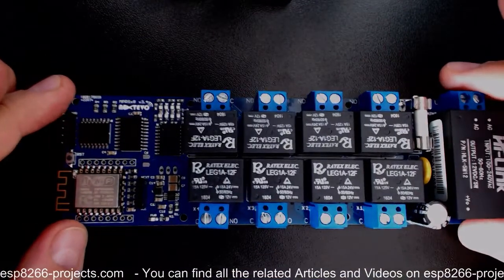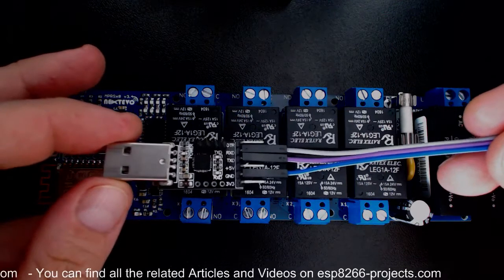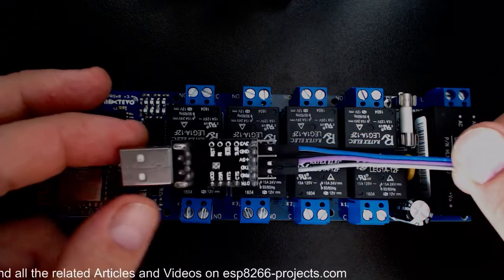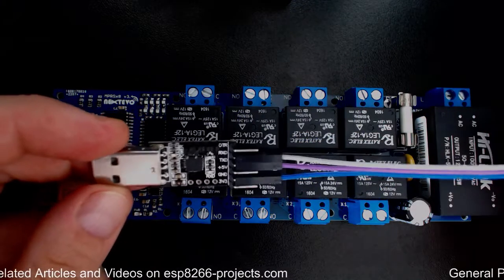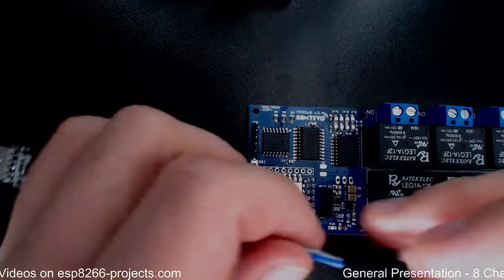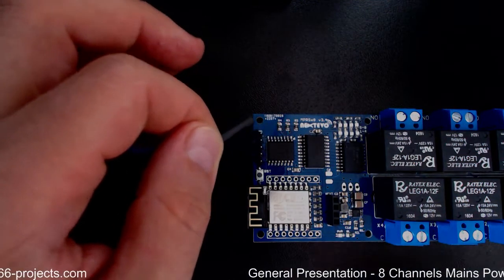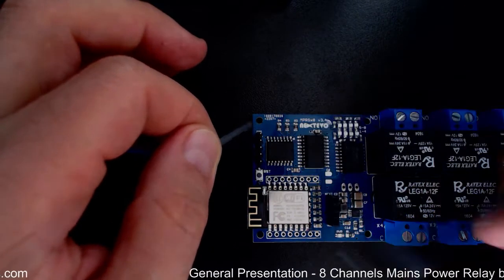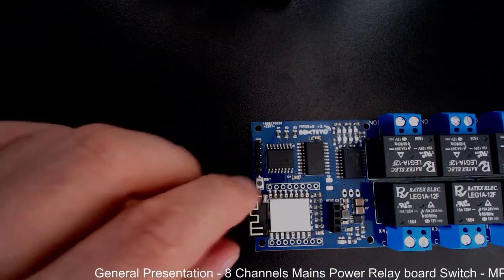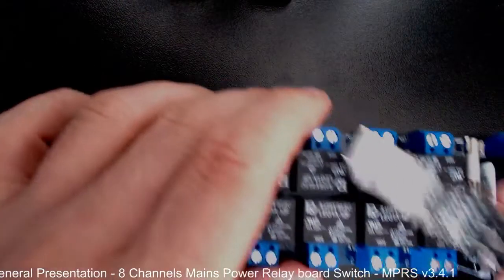To give a quick example regarding programming — this is a very standard module you can find all over the place. In this case we are using only RX, TX, and ground, which connect here on the programming header to program the board. Of course, in this case you need to connect GPIO0 to ground. There is also a proper reset button for the ESP8266 module.